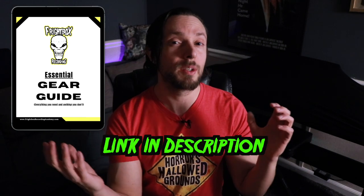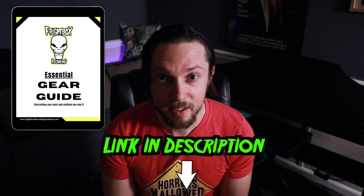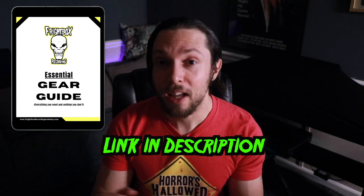Before I dive into the gear rundown, I just want to let you know that you can have direct access right now for absolutely free to my Frightbox Essential Gear Guide. The guide outlines all of the gear that I use in my studio and out of my studio in order to run my recording business. If you're looking to save money and only acquire the gear that you actually need, download the guide — I think you're going to dig it.